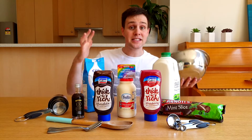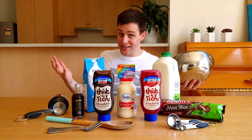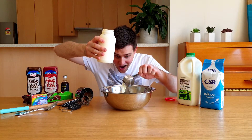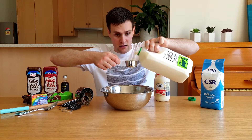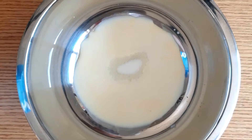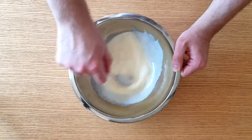The first step is to make your ice cream mixture. To do this, add the following to your metal bowl: a quarter cup of cream, a quarter cup of full cream milk, and one tablespoon of sugar. Stir these together until it's nice and smooth.